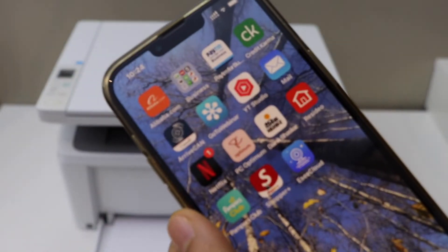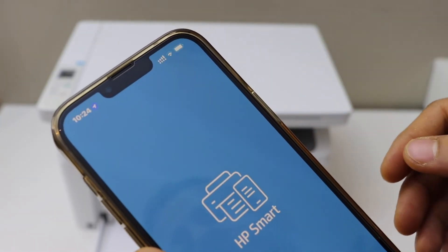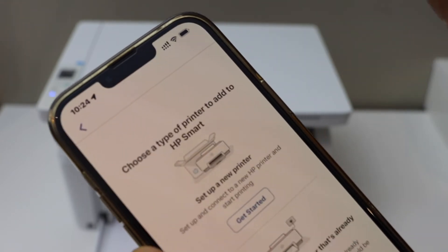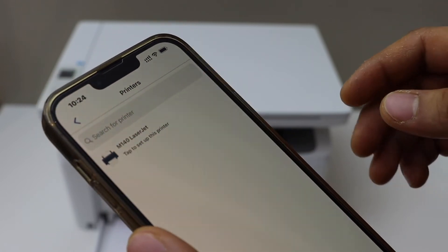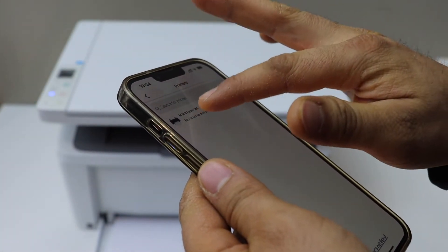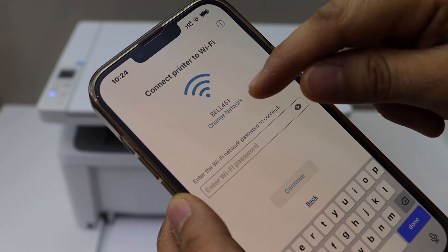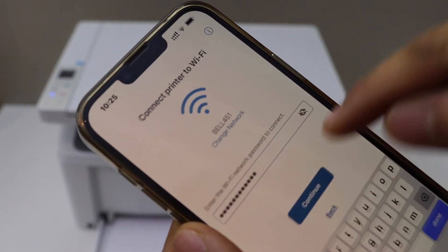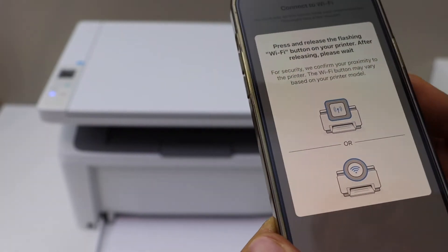Open the HP Smart app — you can download it from the App Store. To add the printer, click the plus button on the top, select 'Set up a new printer,' and click 'Get started.' It should display your printer name — select it. It will then display the Wi-Fi network name; enter its password and click continue.